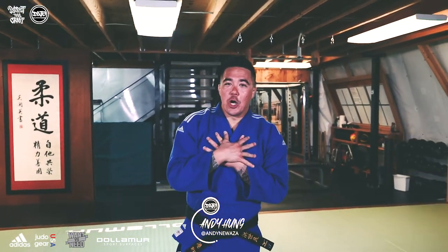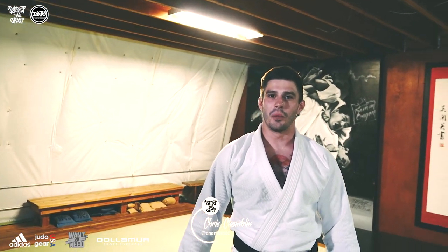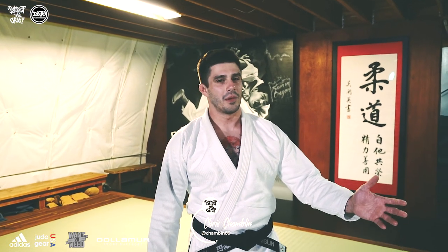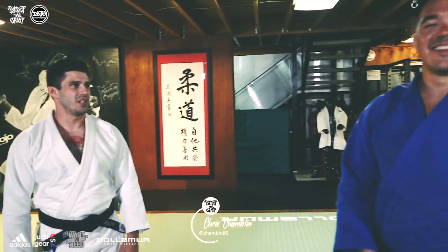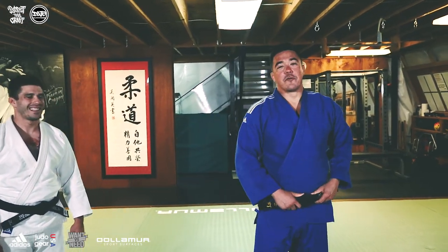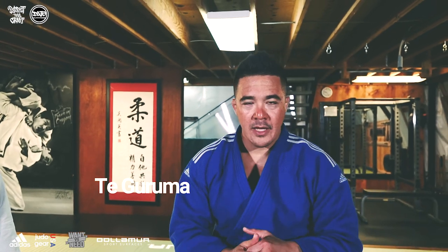Aloha guys, welcome to another episode of Perfect the Craft. You already know who it is — Andy Hung from Dojo Outfitters and Portland Judo. Today I'm here with Chris Chamblin out in Las Vegas, training at Cobra Kai, formerly Portland Judo. Chris is the perfect uke for a dojo legal te guruma — it's dojo legal because we do end up grabbing a leg.